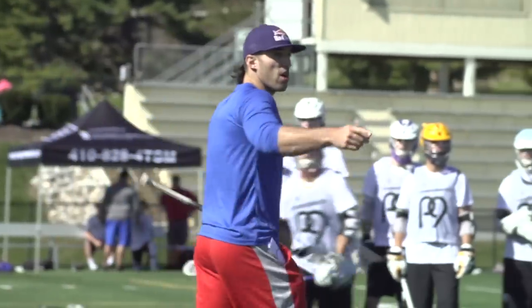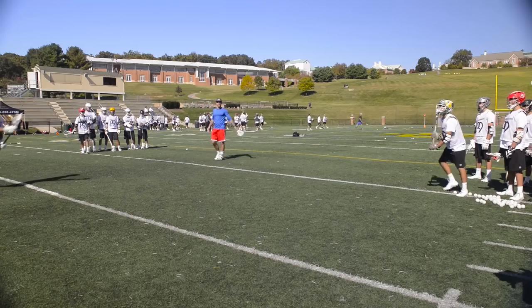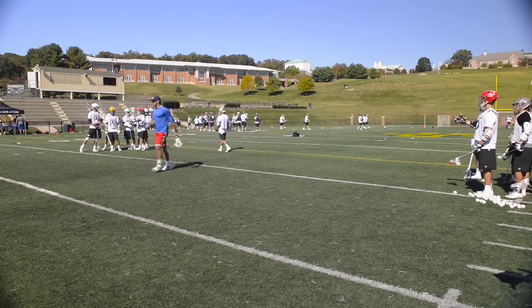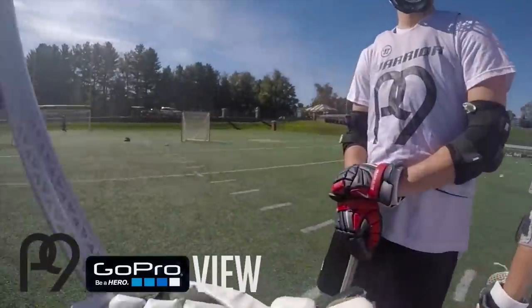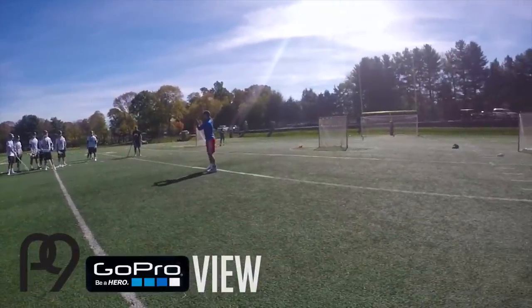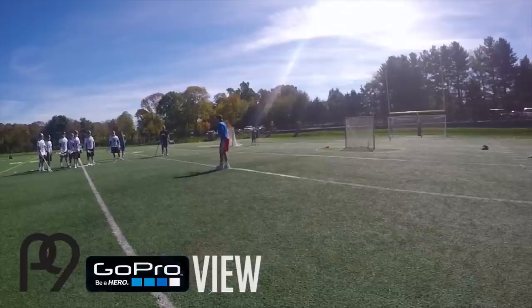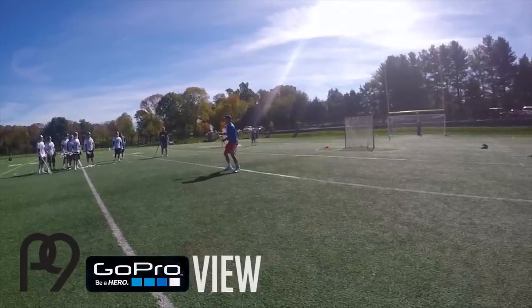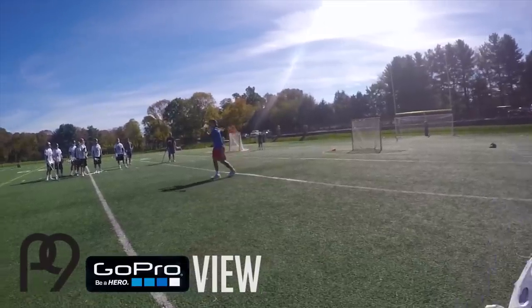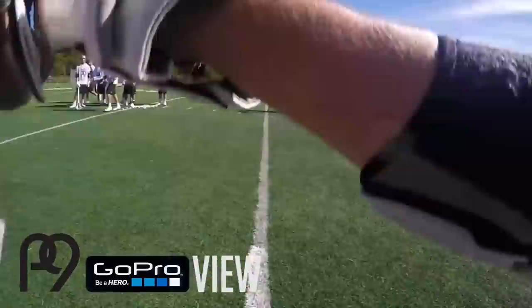All right, let's see it here. You're going to pass and switch lines. Go ahead. Catch, plant. So the difference here, guys — when Alakwa caught it, he planted first, then switched. I want this to be simultaneous. Get in there — the cut is all part of the play.